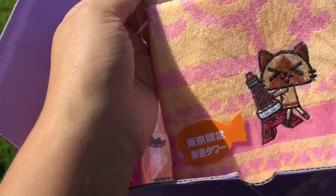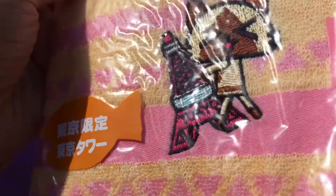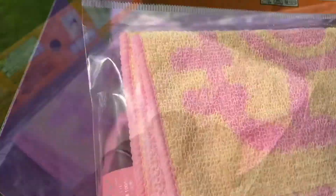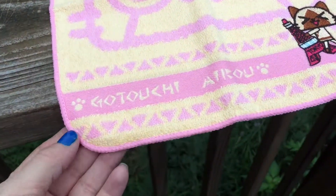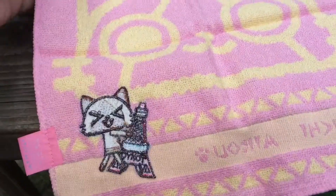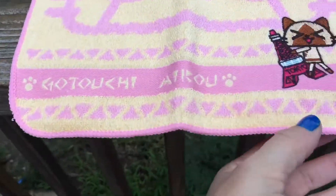Let's see what else is in here. It looks like there is a little washcloth and it's got a little kitty — looks like it's got a little Paris-style thing and it says Tokyo. Very cute! It's orange and pink. Let's pull this out and get a better look — it's a really cool washcloth, more orange and pink on one side with a cat, and more pink on the other side. Really nice and soft.